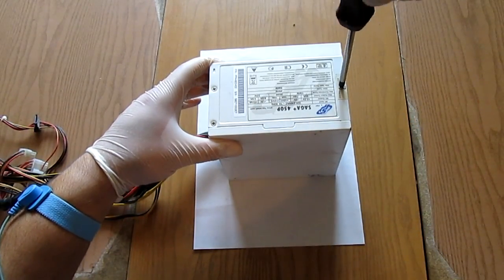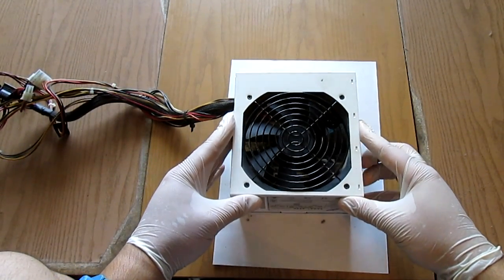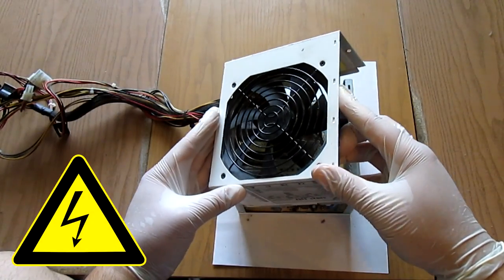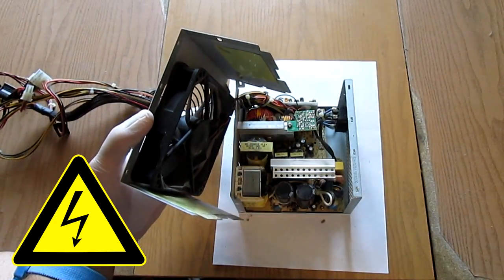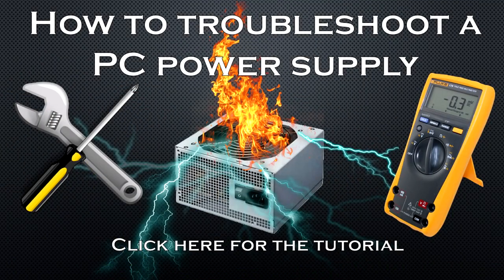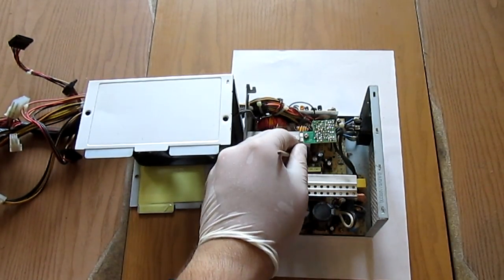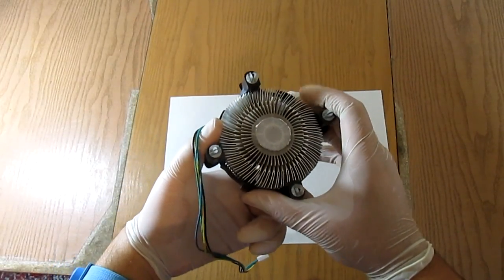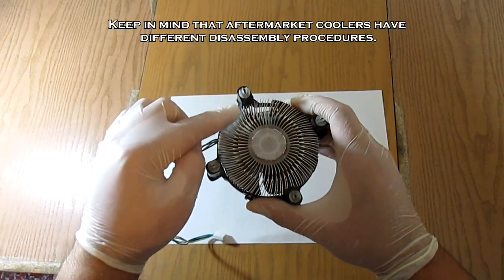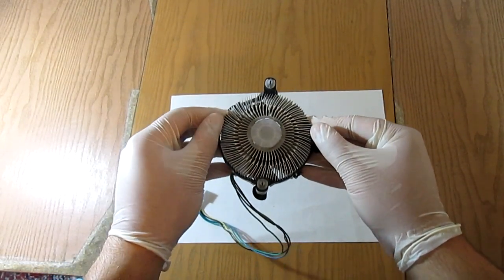The PSU is a bit more tricky. You have to remove its housing by removing a couple of screws in order to reach the components inside, but be very careful — there may be some high-voltage capacitors that may still be charged. In my PSU diagnostic tutorial I have demonstrated how to insulate yourself. After opening the housing, repeat the sweep-brush-sweep method and the fan maintenance procedure. Cleaning the box cooler is simple: release the two clips on both sides at the bottom and remove the radiator from the fan.